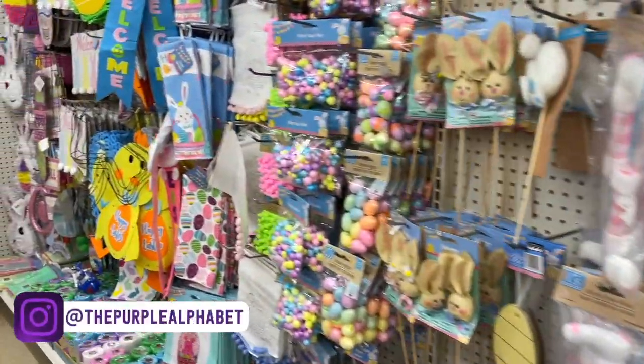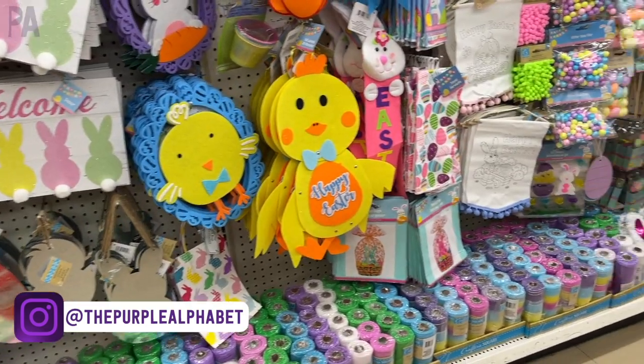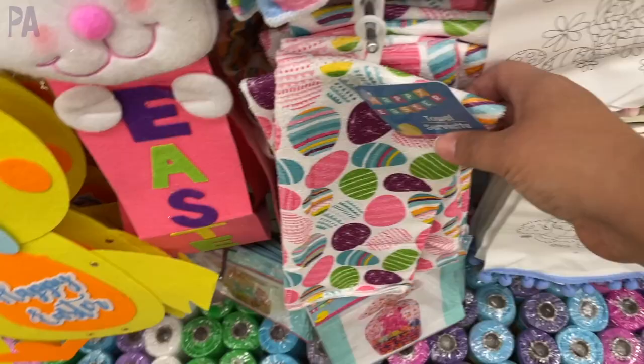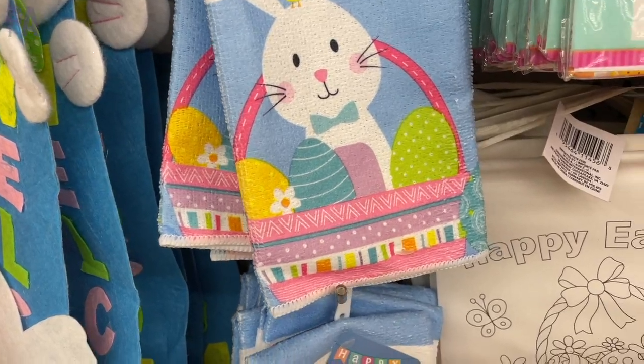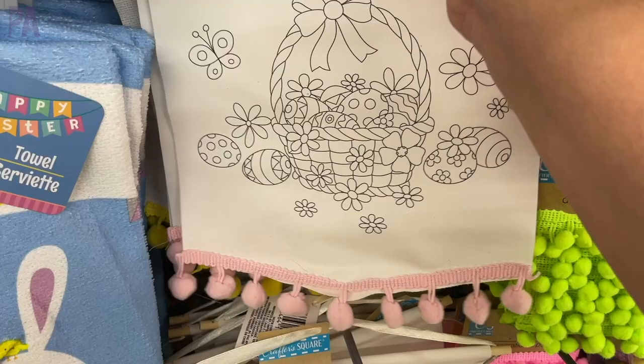I shopped at three different Dollar Trees for this shop with me, and I'm going to show you everything that I saw that was new. We're going to start off in the Easter section. There is a lot to show you here, a little bit of everything as things are starting to come into the stores. A lot of the decor and craft things were in stock.